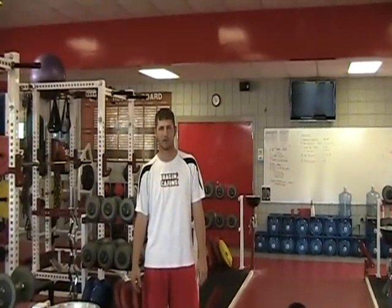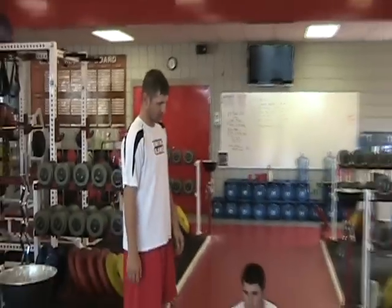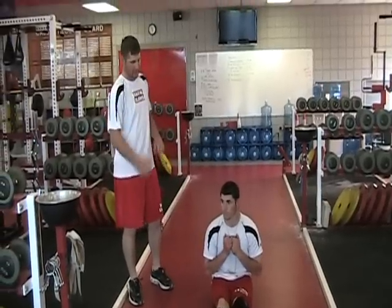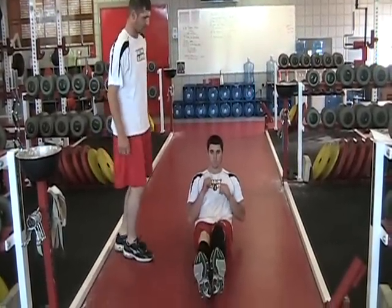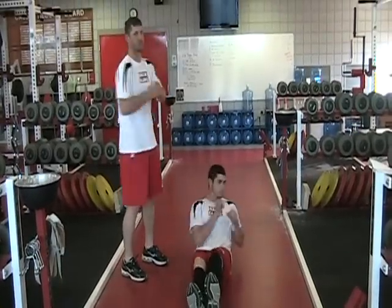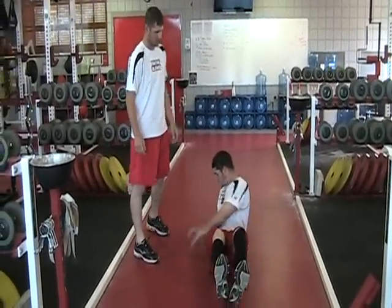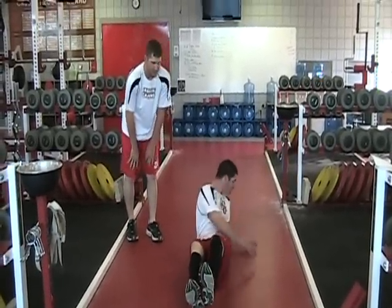Our next exercise will be Russian Twist. This exercise is similar to suitcase crunches. You want to put your hands at your chest and pull your knees up to your chest with your feet off of the ground. Then you want to twist side to side, touching the floor on both sides of your body while you hold your feet off the ground. This works your obliques and your lower abdomen.